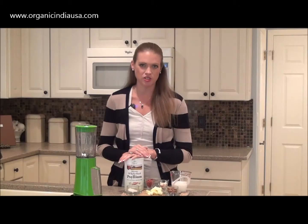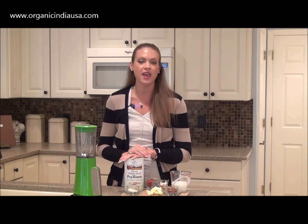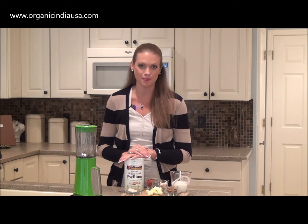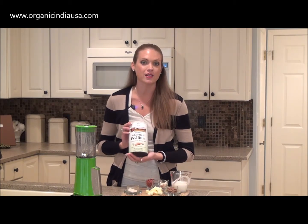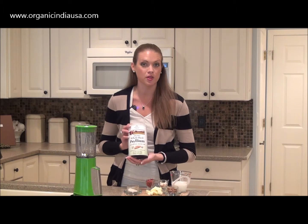Hi friends, this is Margo J Rathbun. You know me as an international media nutritionist and as the creator of the nutrition website AuthenticSelfWellness.com. I'm here today on behalf of Organic India sharing with you another delicious psyllium husk smoothie recipe.